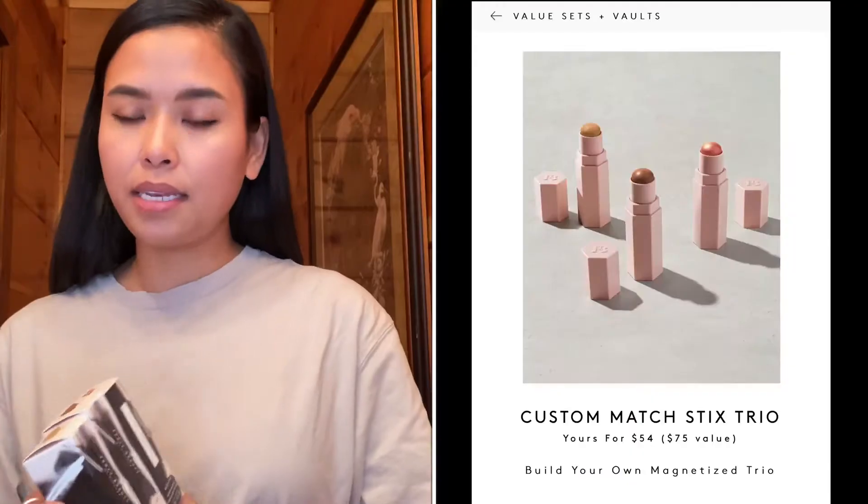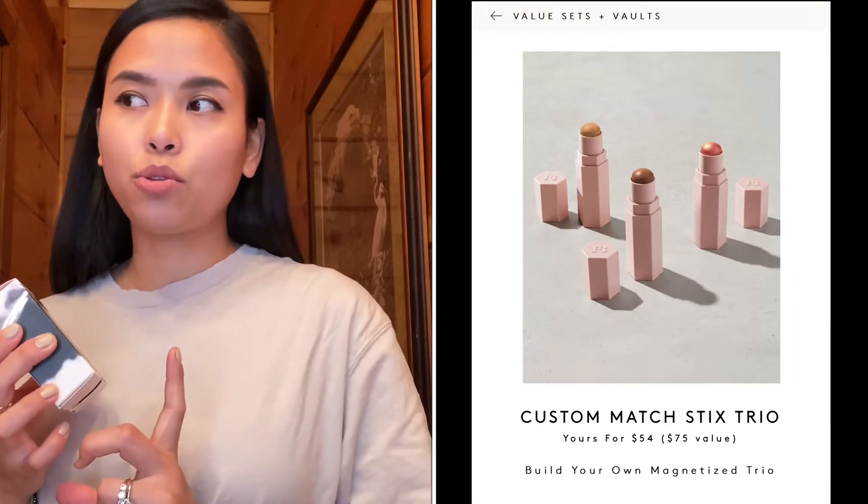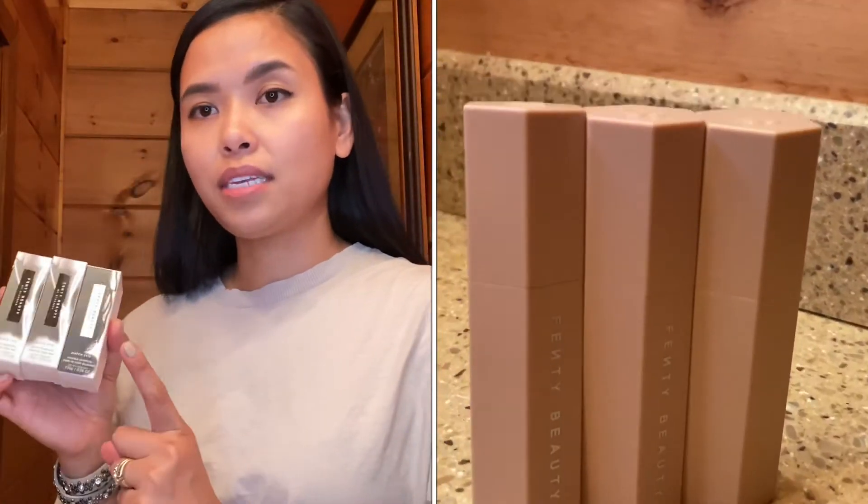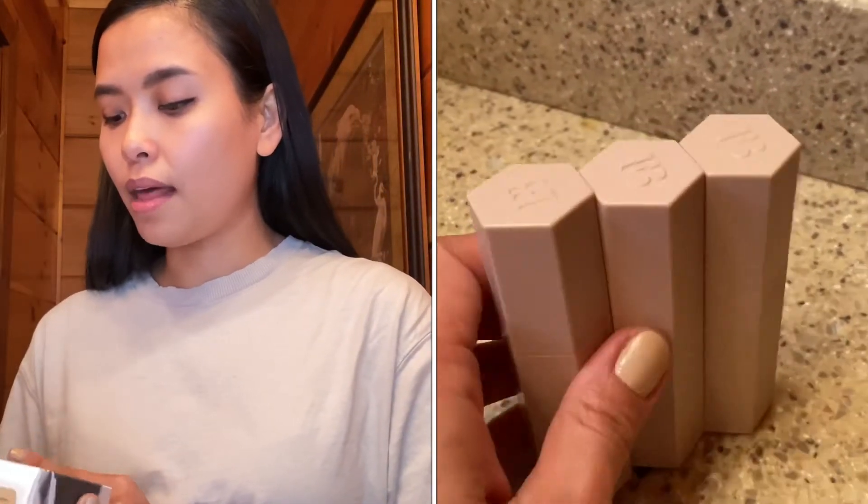This is a $54 value where you can get three sticks for that price. It's actually a good deal because one stick is about $25, so if you want to get the three match sticks it's a good value. I got a concealer, a foundation, a bronzer, and a blush — and these are all cream products.